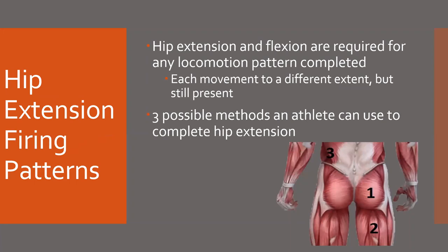This is really important to understand because hip extension and flexion are required for any locomotion pattern to be completed — you can't move without them. Obviously different movements require different extents, but we should continue to focus on this state of explosion firing from the inside — so glutes — outwards throughout the body on a movement.